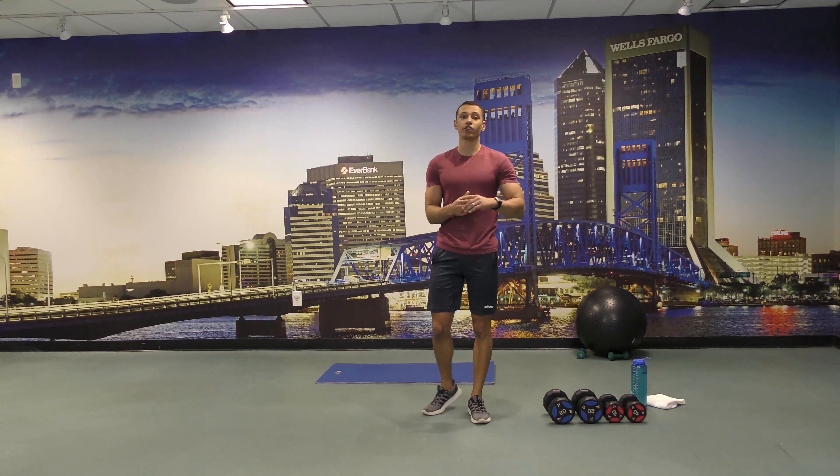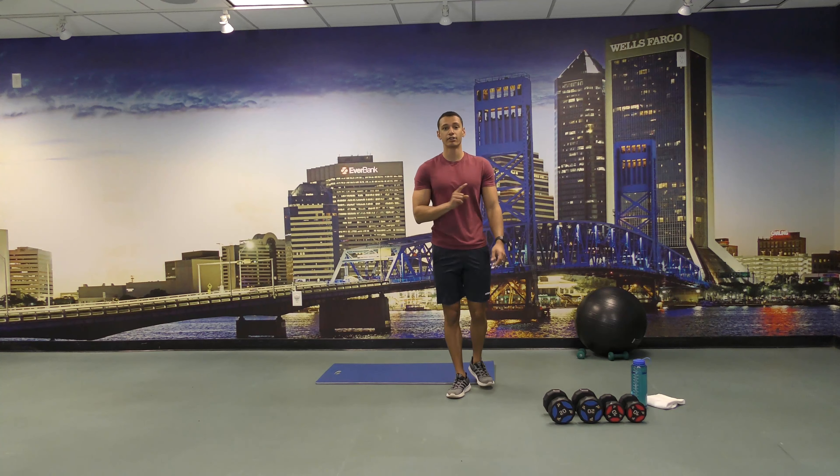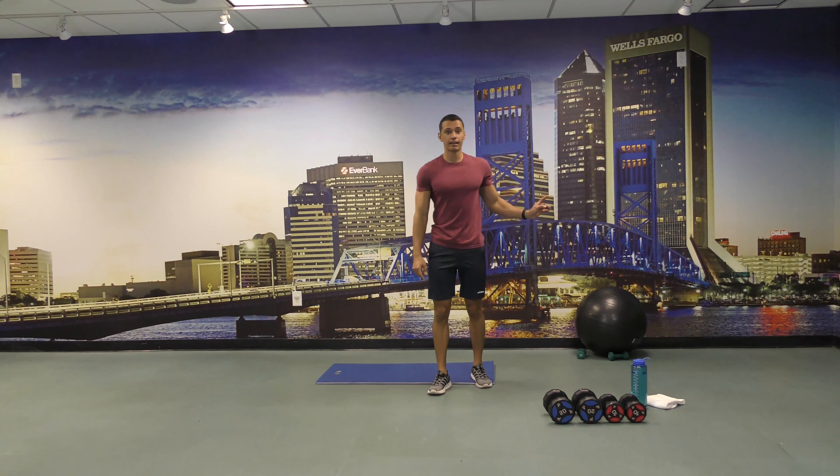Hello everybody, welcome to the Cardio Interval class. My name is Diego Lillard. For today's class we're going to need a pair of dumbbells, mats, and a ball.